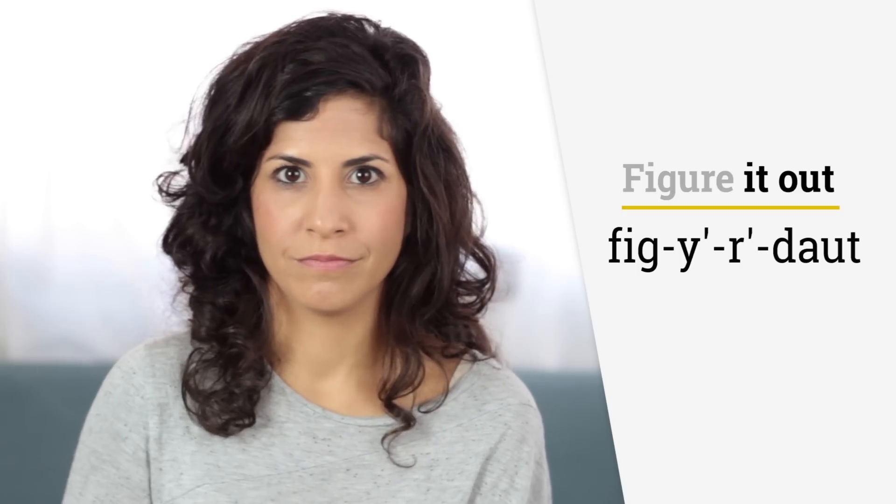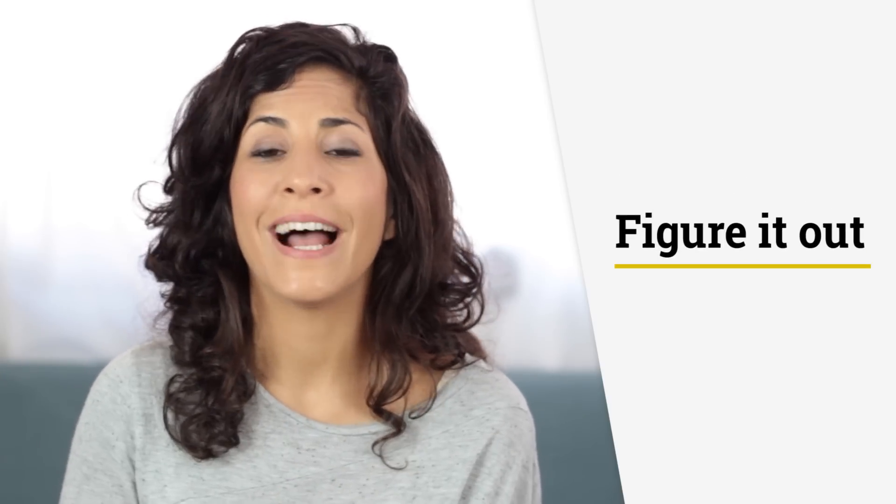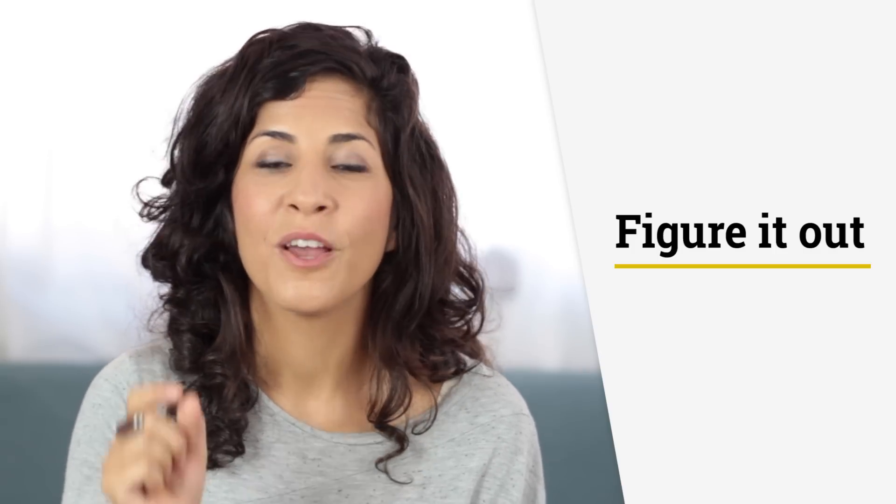Figure it out. I just hold the air at the end. Figure it out. I have to figure it out. Figure it out.